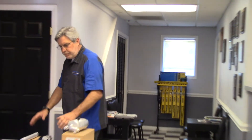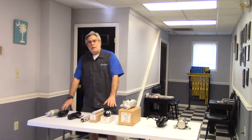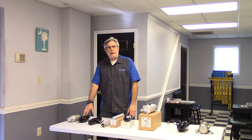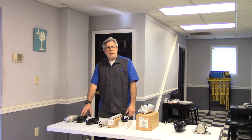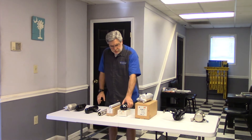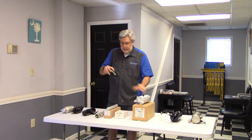The receiver dryer lives on the high side of the system, between the condenser outlet and the expansion device. Just like the accumulator tank, inside the receiver dryer is a desiccant cartridge to absorb moisture.